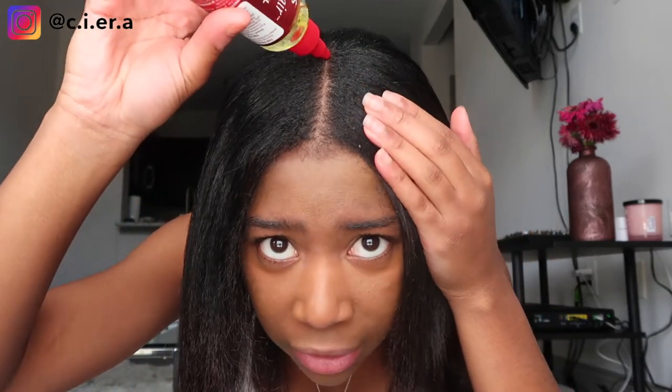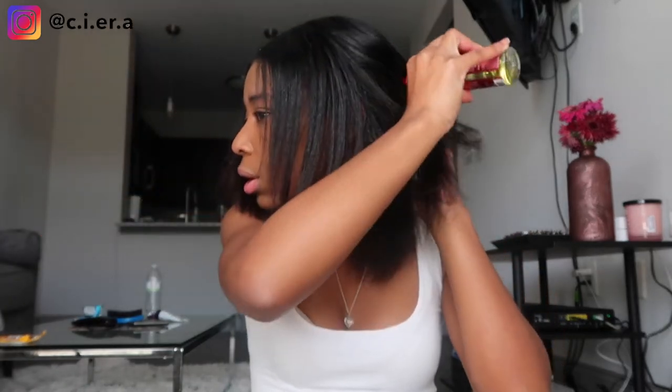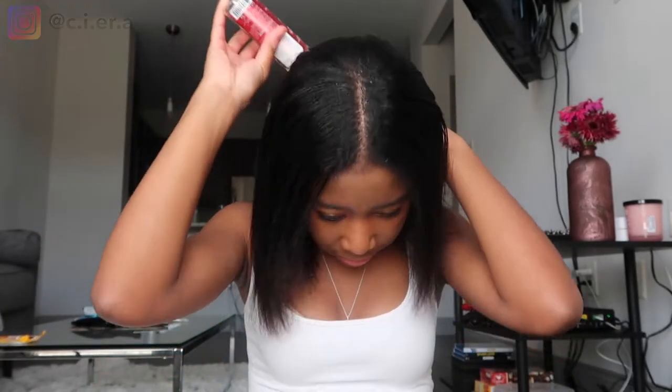Step two: you're gonna want to grab your favorite oil. You can part it whichever way — I just always put my hair down the middle. So I'm gonna take my favorite oil and put some right there on that part, then go through and put it throughout my hair.